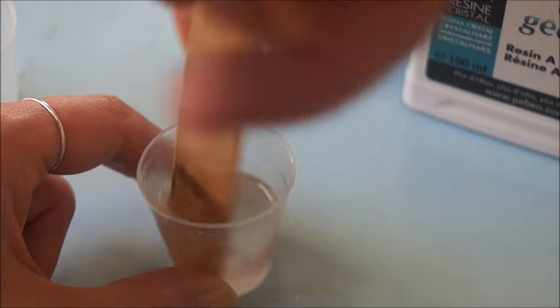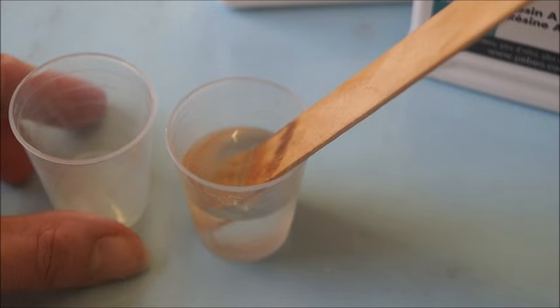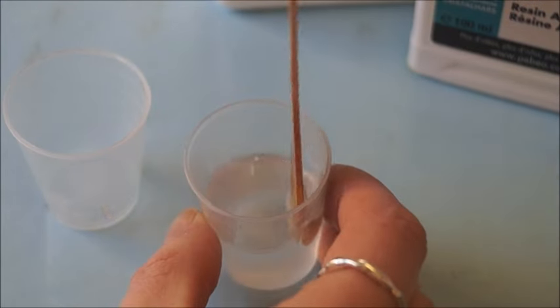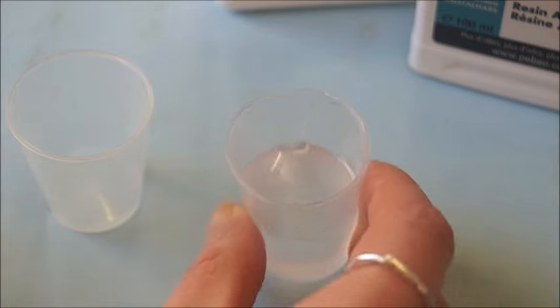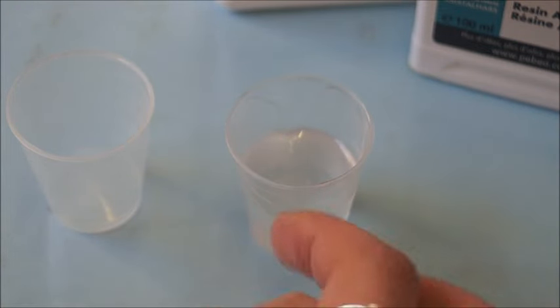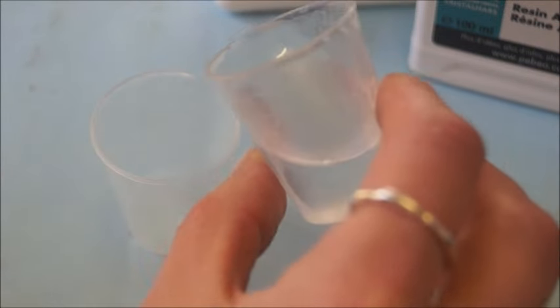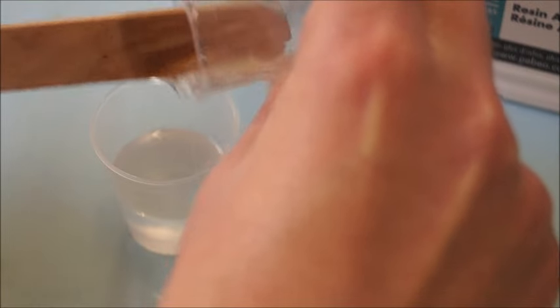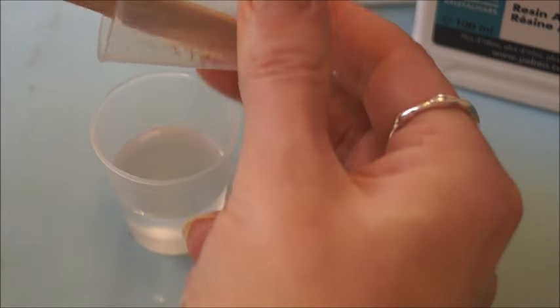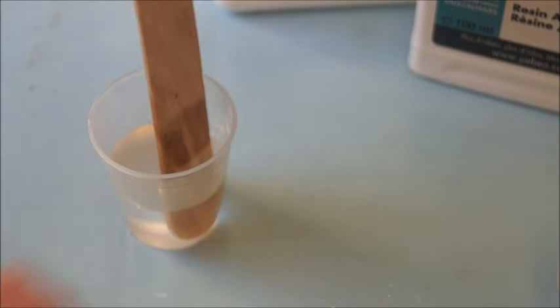Now to doubly make sure that it's completely mixed together, I like to take a second mixing cup and pour all the mixture into that second cup. Just to make sure that if there was any of the thicker resin A hiding at the bottom of the first cup, I can scrape it out and pour it into the second cup. So I'm going to scrape all the way around to get all the resin out of that first cup, put that to one side, and just continue mixing.